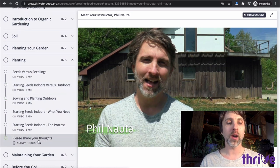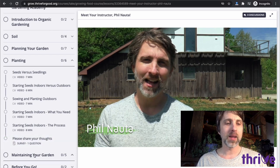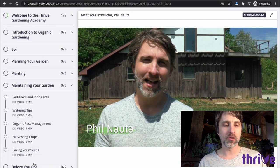Occasionally I ask you a question about your thoughts on the course, because I'm always working to improve these courses and your feedback really helps me. Then we get into maintaining the garden — fertilizers are a great way to bring more nutrition into the food you're growing. Watering is important, as well as organic pest management, harvesting, and saving seeds. And then I have a couple of conclusion lessons and a survey at the end.